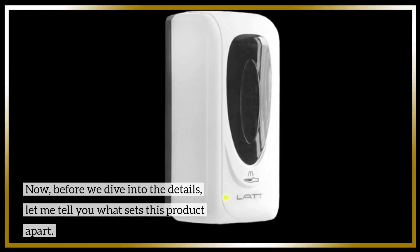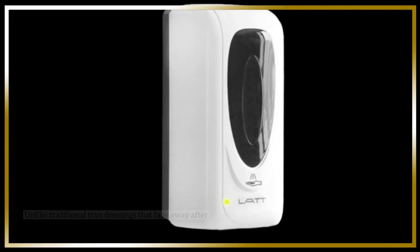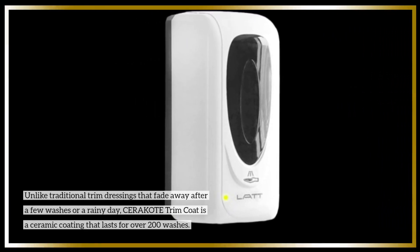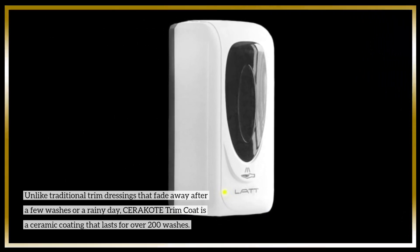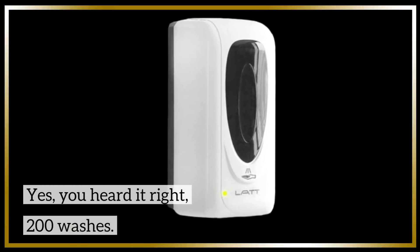Now, before we dive into the details, let me tell you what sets this product apart. Unlike traditional trim dressings that fade away after a few washes or a rainy day, Cerakote Trim Coat is a ceramic coating that lasts for over 200 washes. Yes, you heard it right — 200 washes.